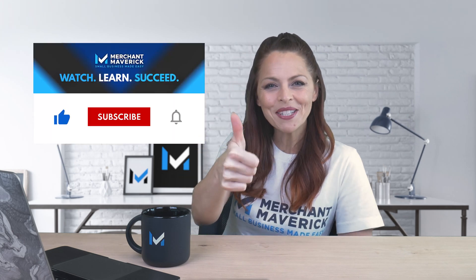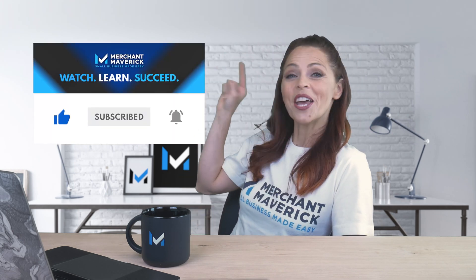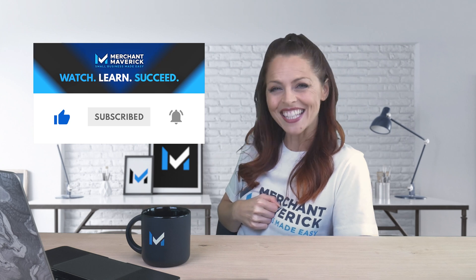Would you believe using ShopPay can benefit the environment? If you find this info useful, click the like button and subscribe to our channel for more videos like this one.